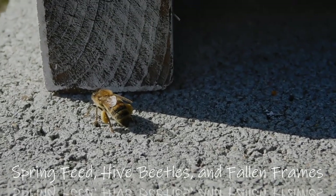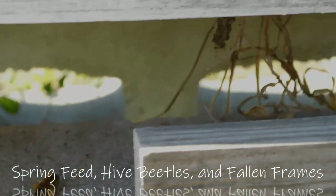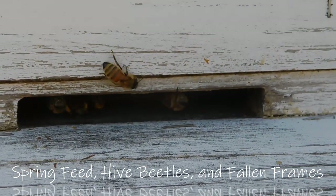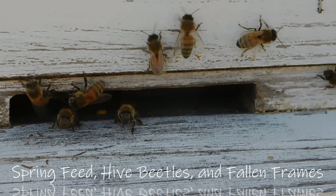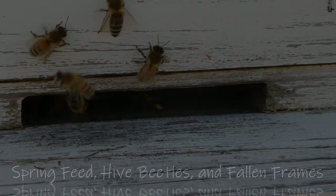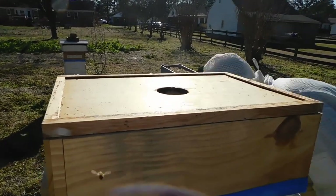We started feeding our bees about three weeks ago because they're coming out of winter and have no nectar source out, but they're flying and foraging — kind of like going to the gym and working out but not actually eating anything afterwards. You have food rations in the hive but they're dwindling, and we're trying to refill their energy by feeding them some sugar syrup.